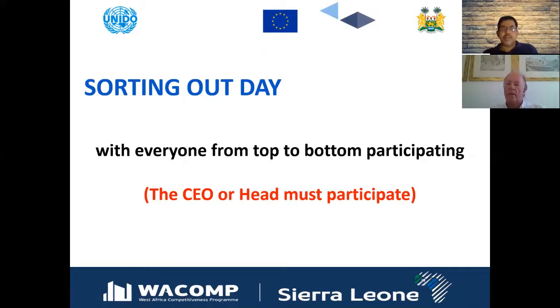You can prepare a sorting-out committee or 5S committee, or designate a sorting-out day with everyone from top to bottom participating. Even the CEO's table drawers will have things that need sorting out. The sorting-out day should be used properly, and everybody should first implement it at their own workplace.